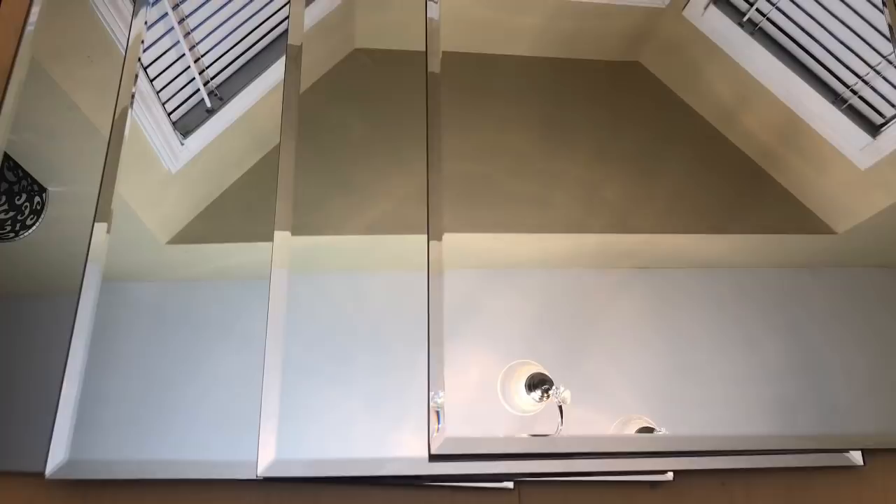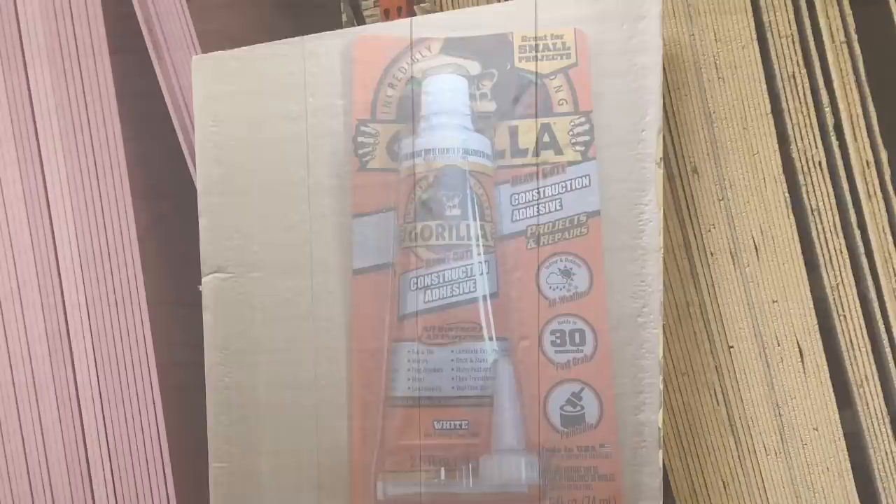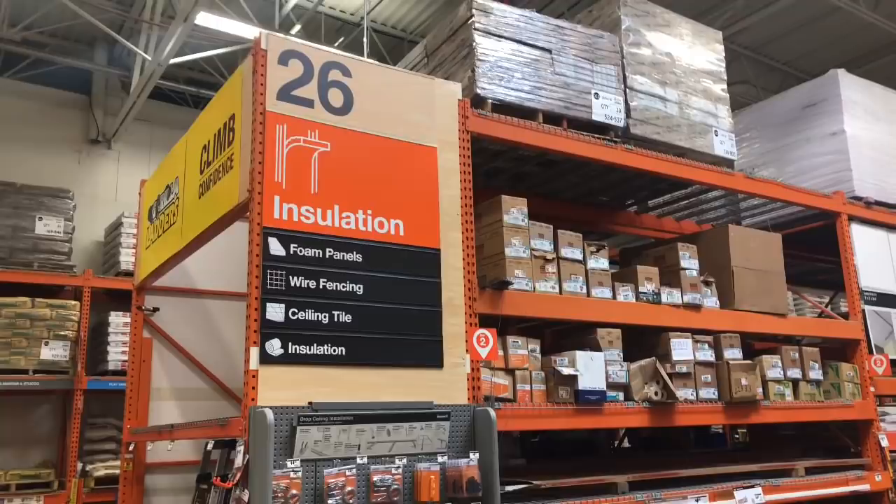For my second project I used five 13-inch mirrors, some Dollar Tree duct tape, installation foam board from Home Depot, gorilla construction adhesive, and my hot glue gun and glue sticks.